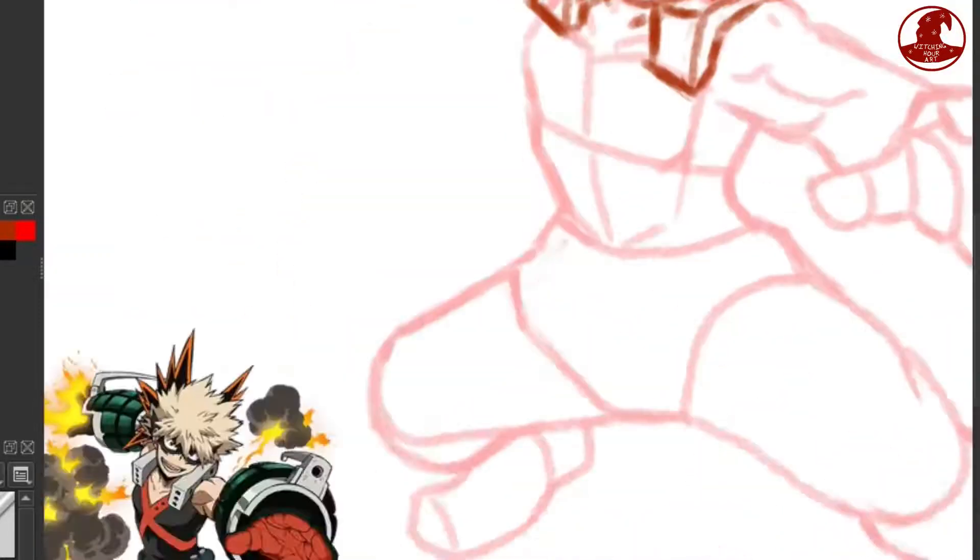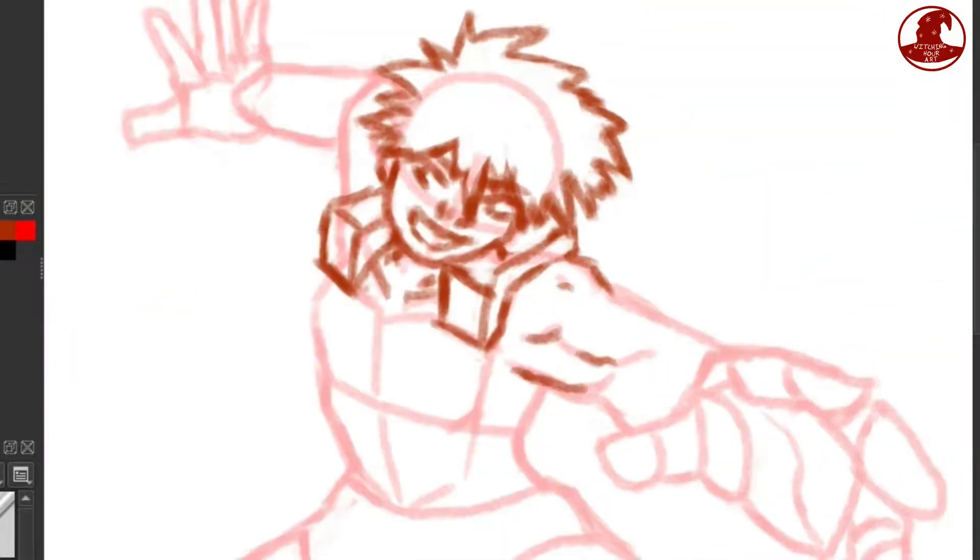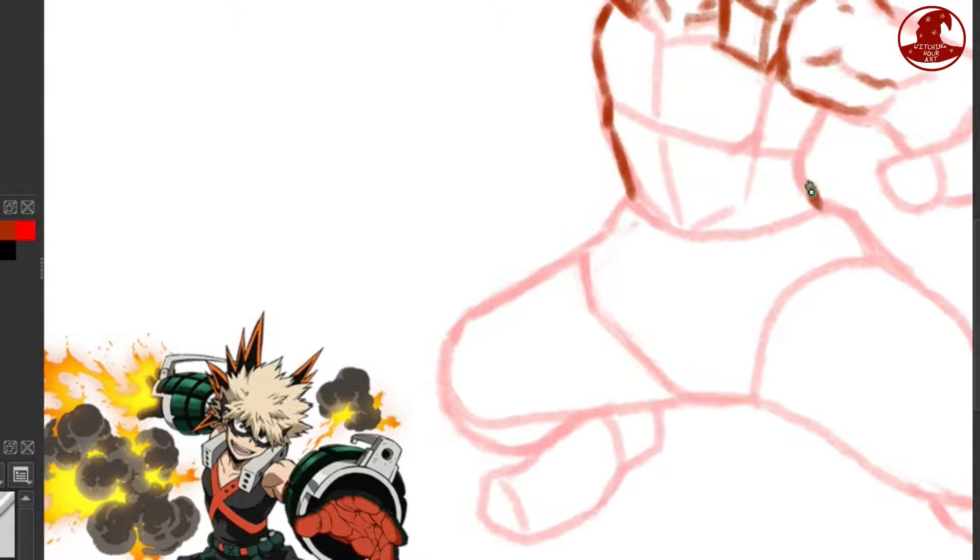Now I've moved on to the costume, specifically the shoulder pieces. I don't know what they are or their purpose, but it looks very striking — I can give it that.